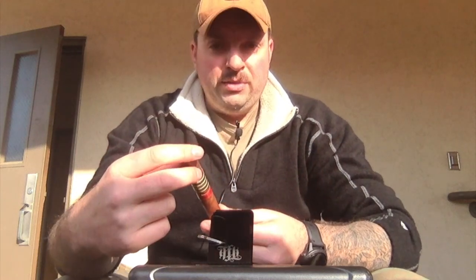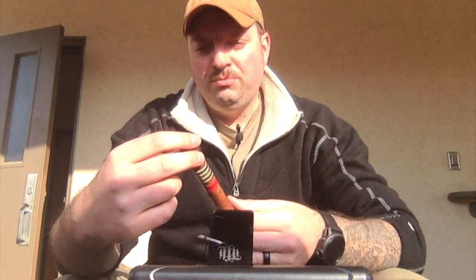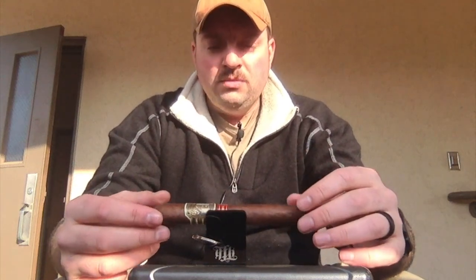This came very highly recommended. I bought this from Anstead's Tobacco — there will be a link in the description down below, you guys can pick these up. I've had a couple of Cornelius and Anthony's before, always been pleasant. This is going to be a little milder than my typical smoke, but I'm pretty excited. The flavors are supposed to be pretty good in this one.